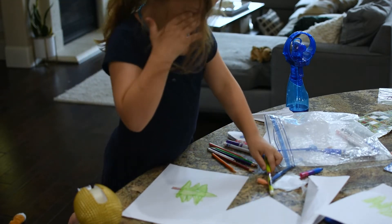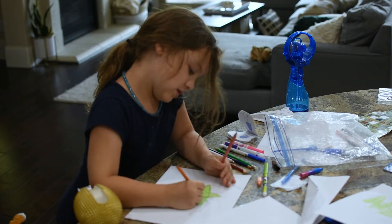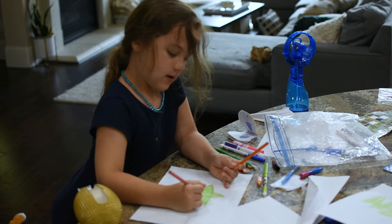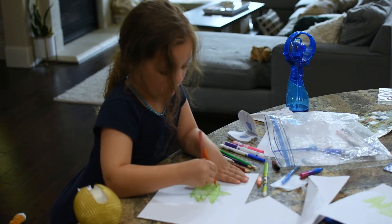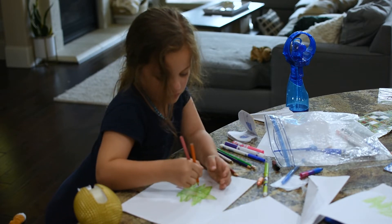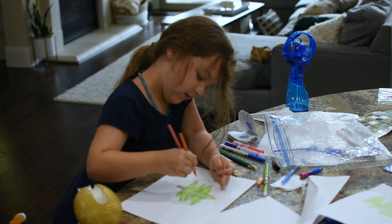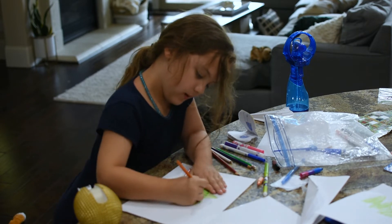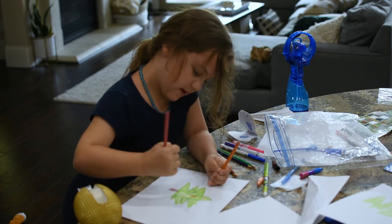When you're done coloring all the green in, you are going to get some colors — like an orange ornament, pink ornament. And then you're gonna keep going on two colors: orange, pink, orange, pink, orange, pink, orange. Color these ones really big. Then pink.